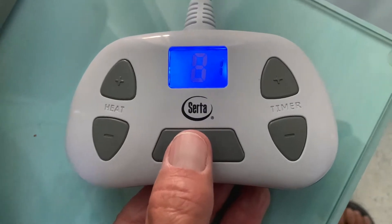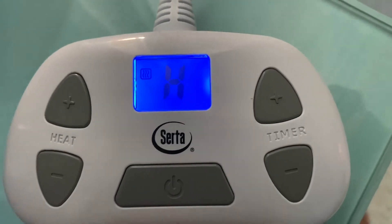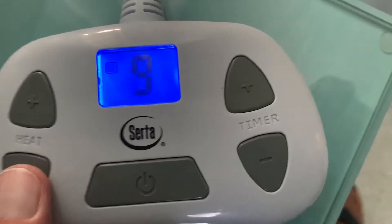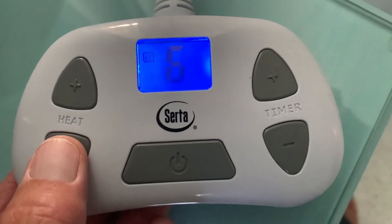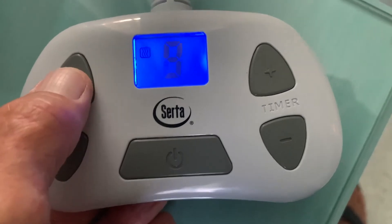To turn it on, you press this. It's going to show how many hours I got it set for and the temperature. Temperature is high — that H. And if you want to go down, it goes down in increments of one. We just keep it on high. It goes all the way to zero, and we're going to just put it back up to hot.